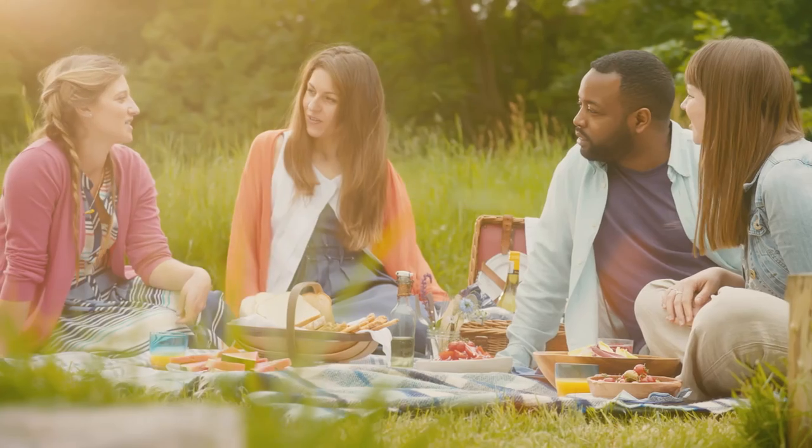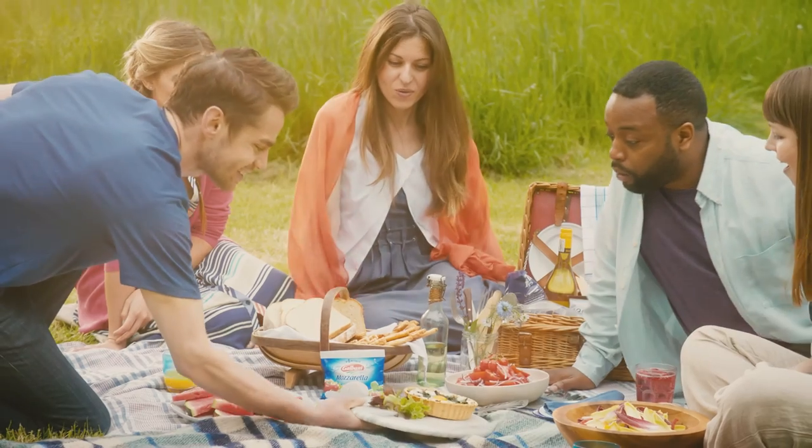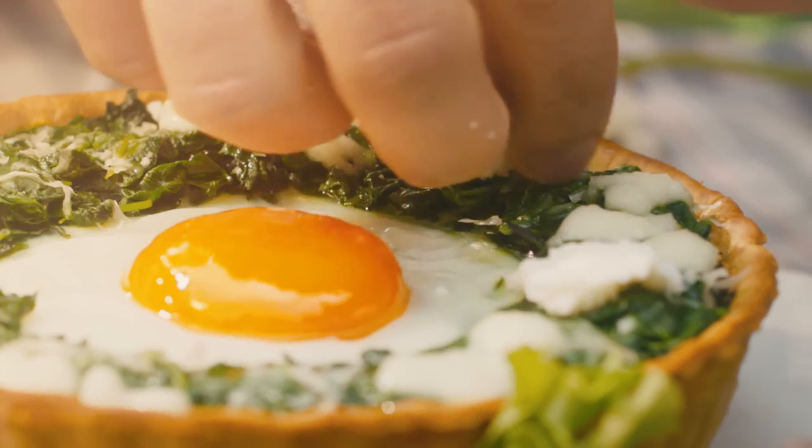Having a picnic the Italian way — mozzarella, egg and spinach tart.